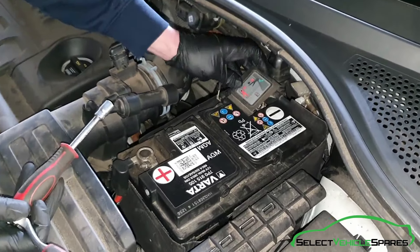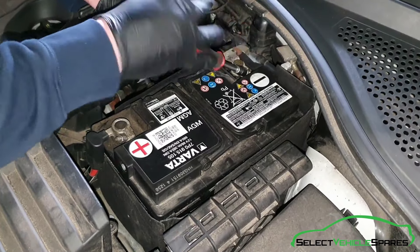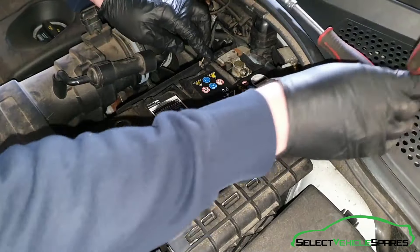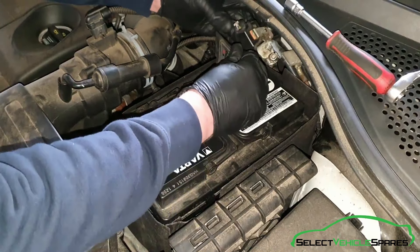Undo the terminals using the 10mm, just slacken that off a few turns and give that a wiggle, and that's the negative off.